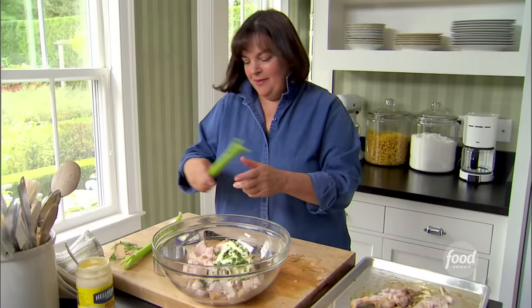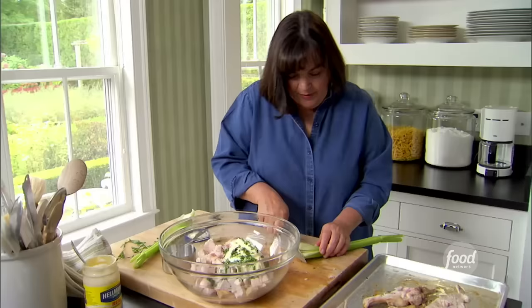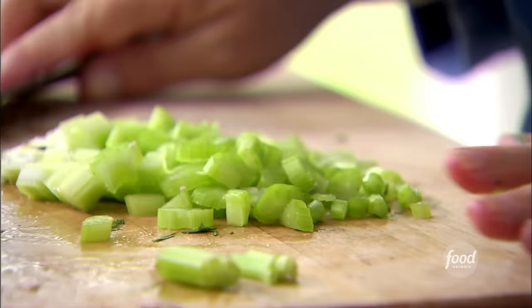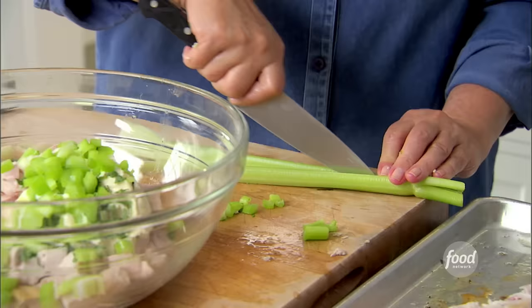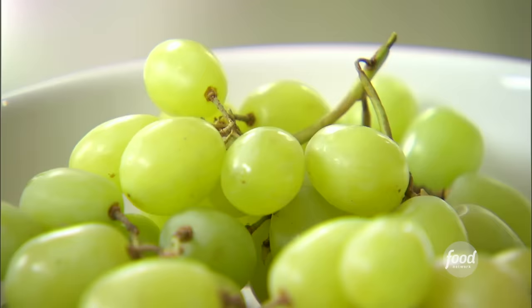I think it's a really underused herb, tarragon. Next in the category of green things is celery. I'm going to run my knife right down the middle, leave it attached on top, and just chop it up. I'll do two stalks of celery — that's about one cup.